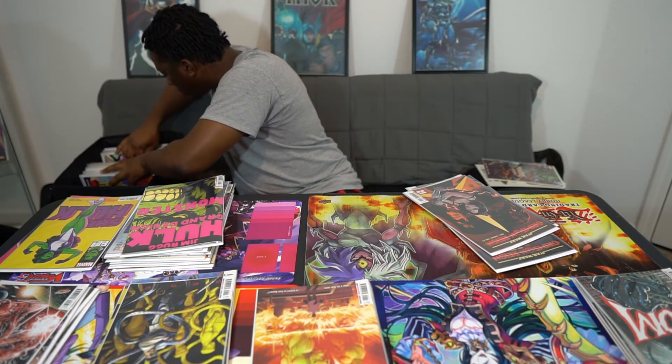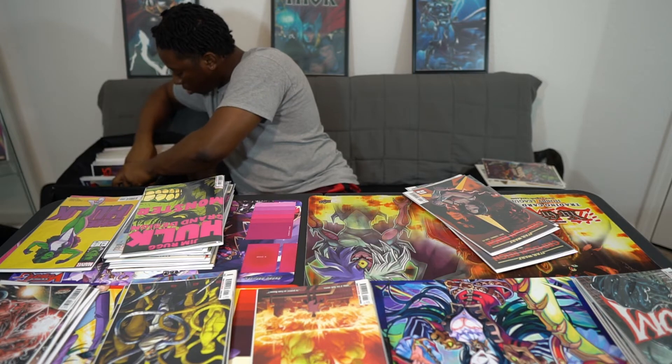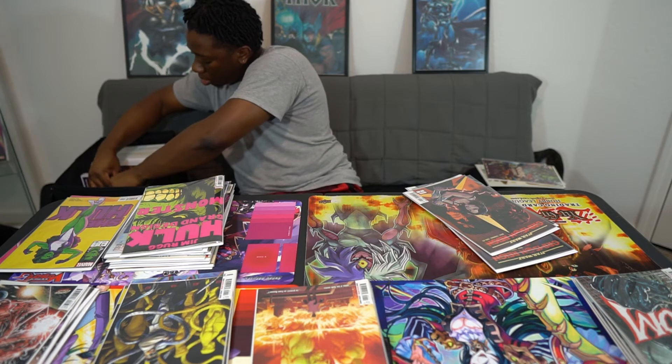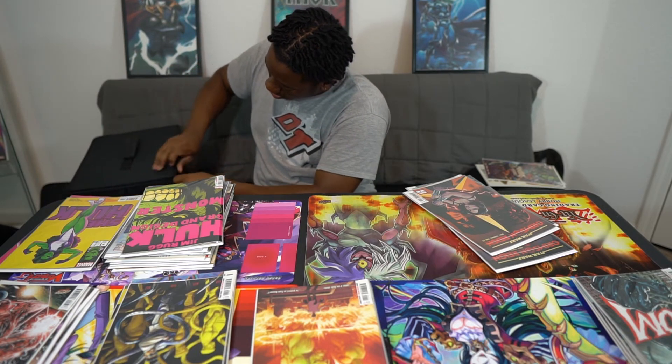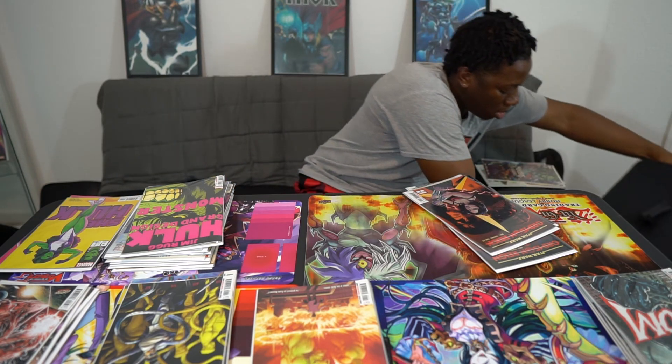Alright, I'm going to go ahead and secure these. The DC box is done — that one's pretty thin. Like I said, I don't have a lot of DC. So what I'm going to do is break this video up into two parts. This is going to be the end of this video with just the DC stuff, and on the next video I'll go ahead and put away this Marvel stuff and kind of show you guys what I have. Appreciate you guys for watching — please leave a like on the video, comment below if you've read any of those issues I showed you, and also subscribe. Thank you.